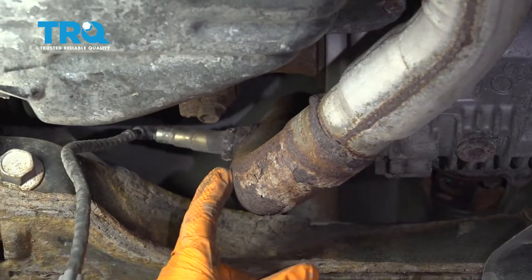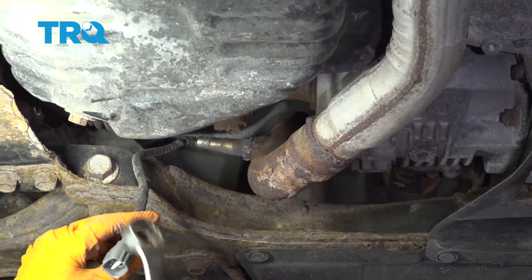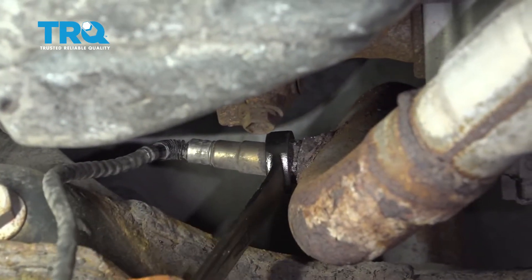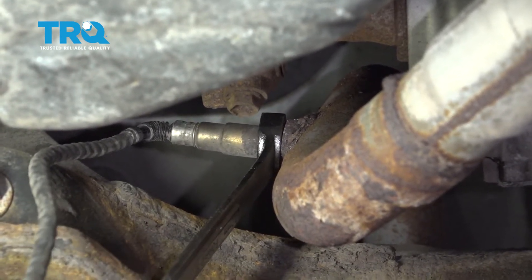From the mid-pipe underneath the oil pan and transfer case, it's a 22 millimeter. I'm going to try to put a box-end wrench on there, because of the area where it's located — it's really difficult to get an O2 sensor socket in there.